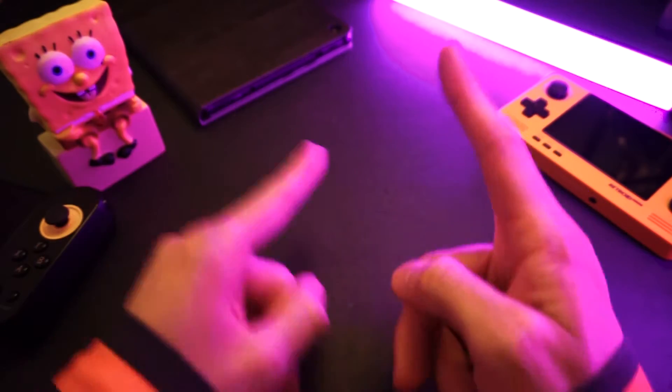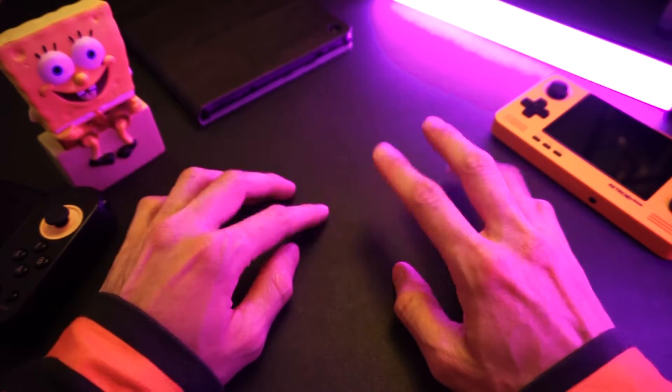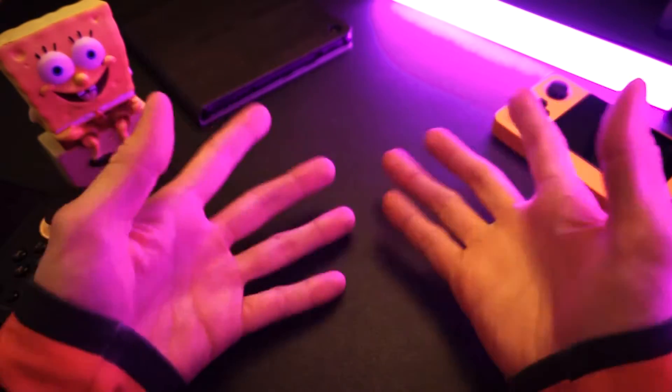Yo yo yo, what's up, it's your boy Techdweeb coming at you through the tubes with another lit video! That's not working, is it? I was trying to do the YouTuber thing, like all the kids are watching. I'm gonna stop, sorry.